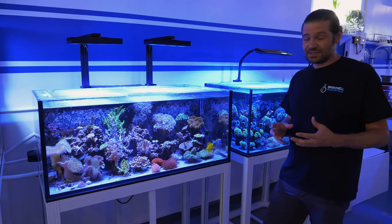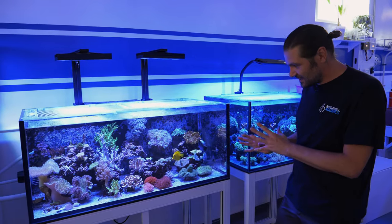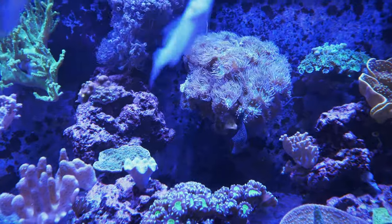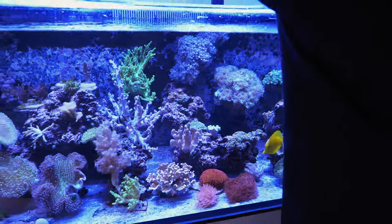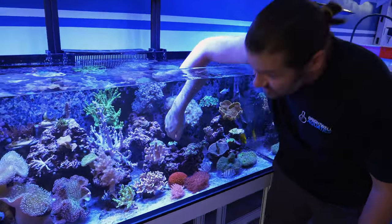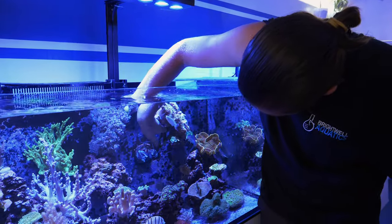You know that feeling when a coral has been doing really well in one spot and you don't really want to touch it, but you know that you should? This is exactly how I feel about my super old Duncan. I've had it for maybe about 10 years — I bought it with like four or five polyps on it. It has been through a lot of different tanks and it's grown three-dimensionally, so it's not super huge, but I think it's way bigger than I remember. It's resting on a big magnetic mount.